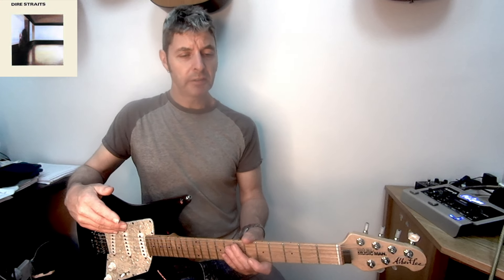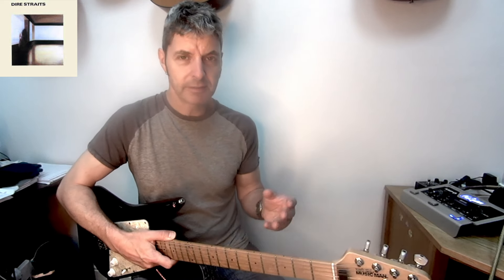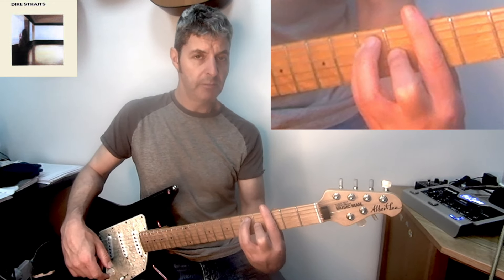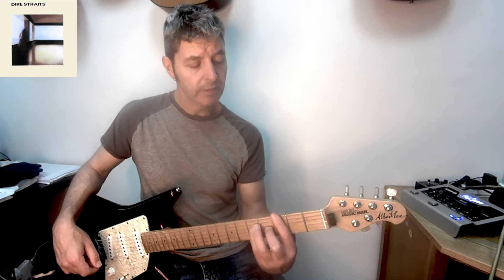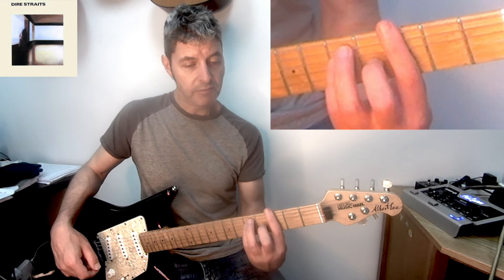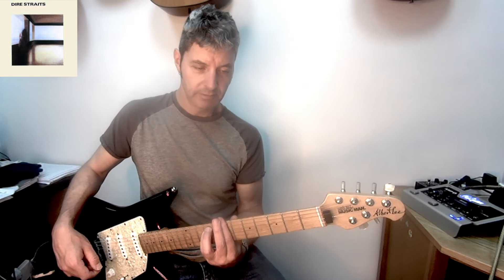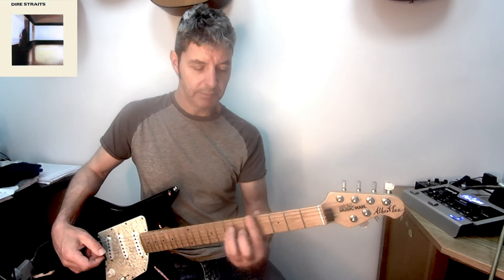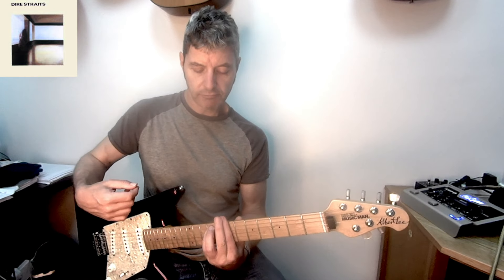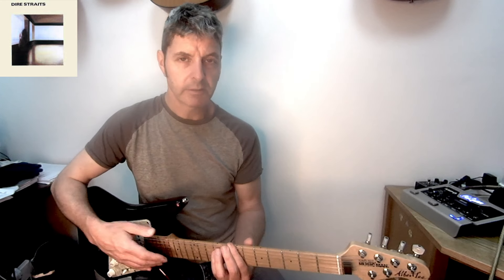Then we come to the third solo, which is also kind of the outro. We've got two bars of G — same position, same strum — two bars of B minor at the second position A minor shape, one bar of G, one bar of A, up to this B minor for two bars — a bit unusual because we were playing the other one — one bar of G, one bar of A, and then a single down strum on the B minor at the end.